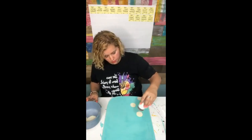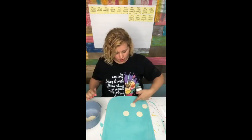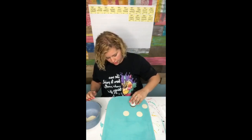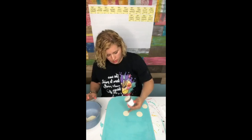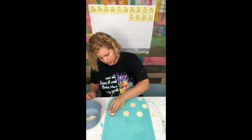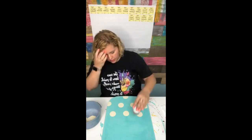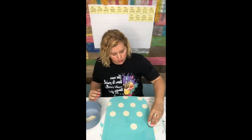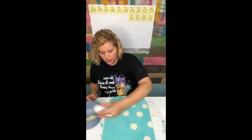When you do polka dots, I like to make triangles out of them. So I did one there, there, and there. So now I'm going to take these two and do another one over here - I'm just creating triangles out of three dots. That kind of helps get them spaced nice and evenly so that you don't have an odd spot with like one dot.